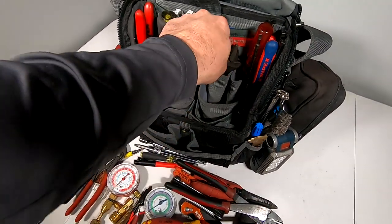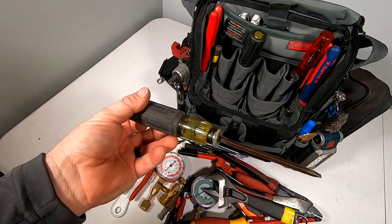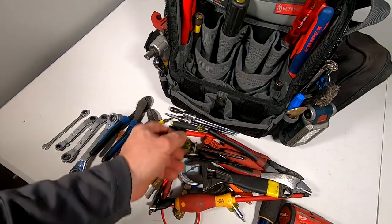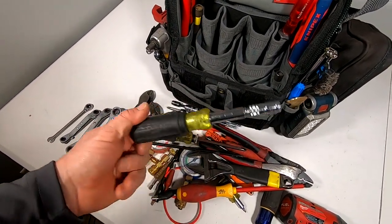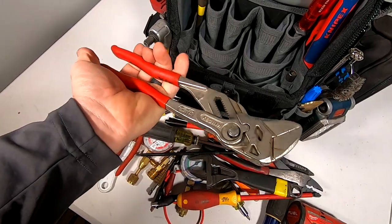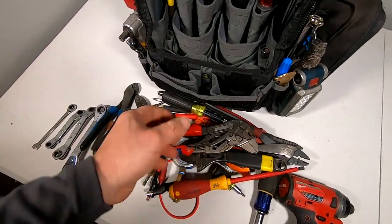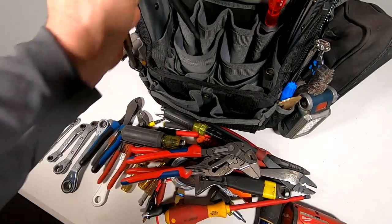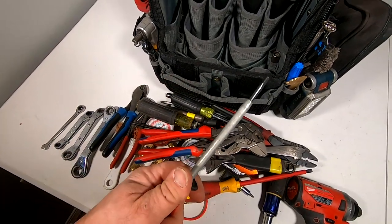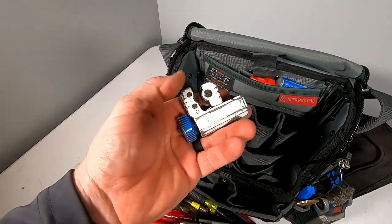Wera electrical screwdriver, the Bucko eight-inch wrench, Klein reversible screwdriver with the number one and the 3/16 straight bit. The Klein HVAC screwdriver — eight-in-one or whatever. Got the Knipex — I think these are the 10-inch — some more Knipex also 10-inch, 7/16 and half inch. Got the Klein straight-head screw starter, 3/8 chuck for my extensions, and a pipe cutter.